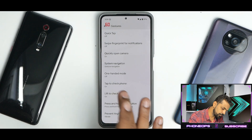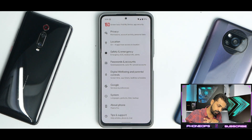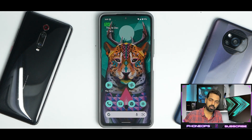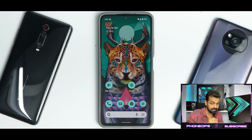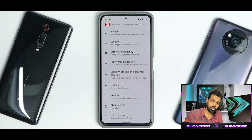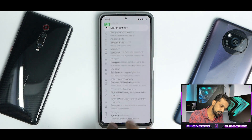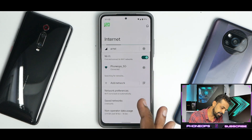Lift to check phone and tap to check phone are working absolutely fine. As I said, this is a port ROM — some features work, some don't. One important factor is the app icon animations: the smoothness of this ROM is really good, everything works cohesively and fluently. This ROM does not come with a lot of customization options. Going into Settings, let's see what's different on Pixel devices.